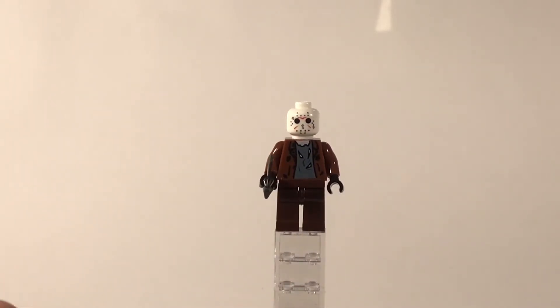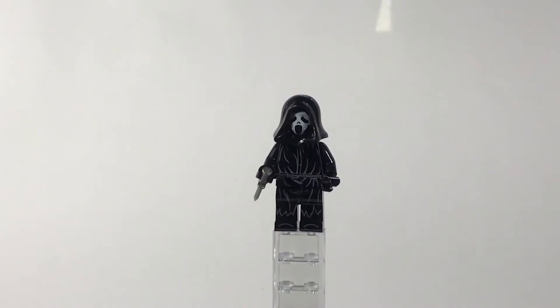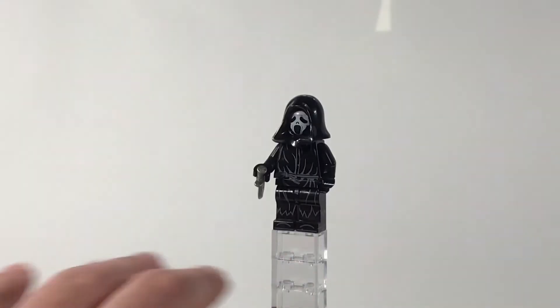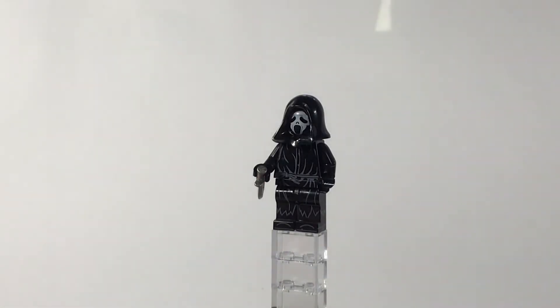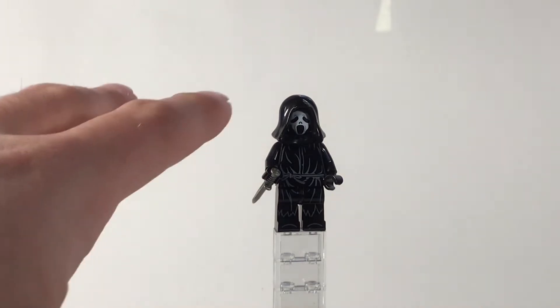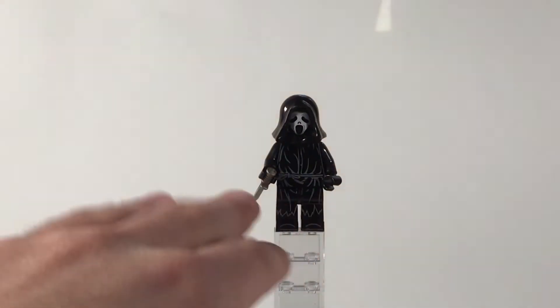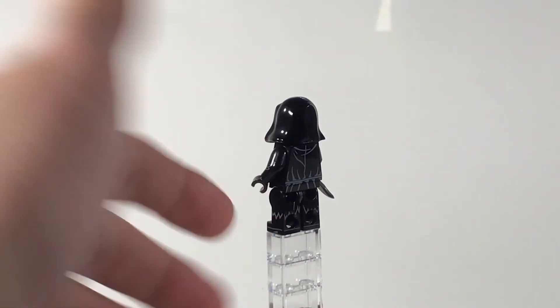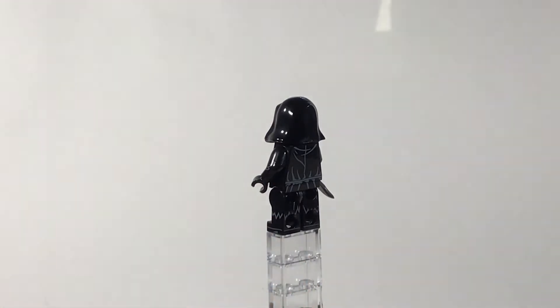Next up, we definitely have one of — at least my favorite horror movies if not my favorite killer — Ghost Face. The figure himself is spot on. The fabric printing looks great; you have all the little folds in it, you have the belt right there that's tied, and the back again just has more full detailing.